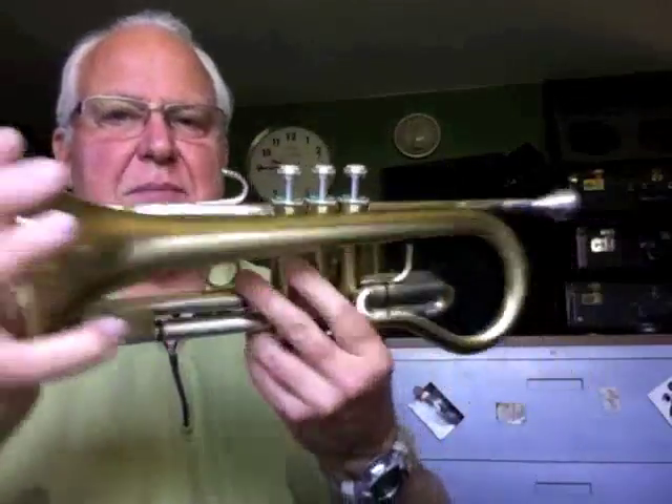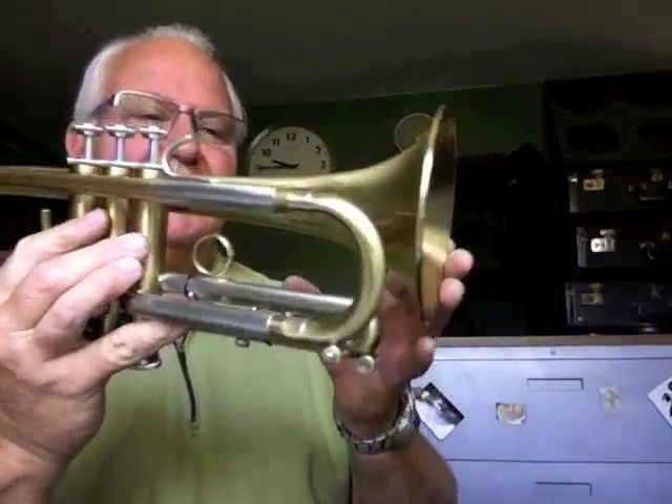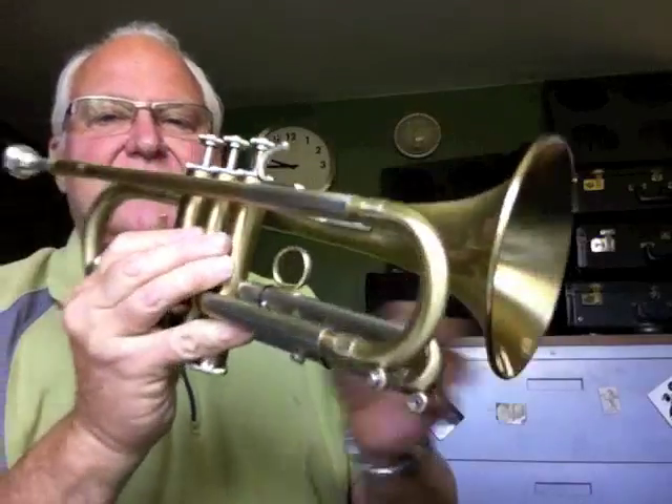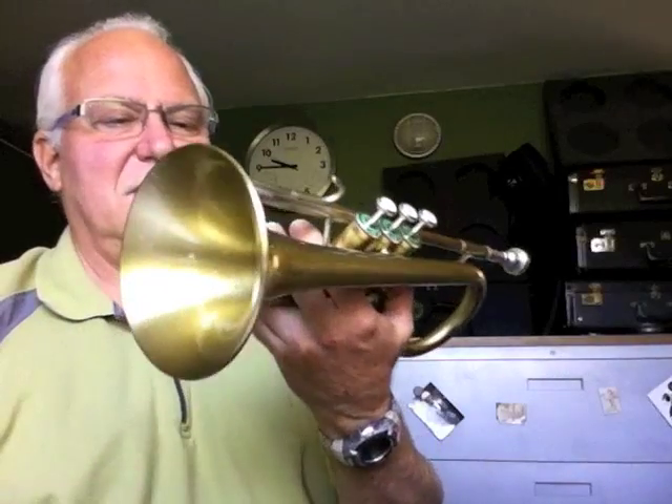I think one of the reasons I really like this horn — first of all, it's a real crowd pleaser. It really catches people's eye. They go, what the heck is that? I've used it on cornet gigs. I've used it marching, I'm sad to say. And I've also used it in intimate jazz situations. It's just fun to play, just a fun horn. And they're very rare.